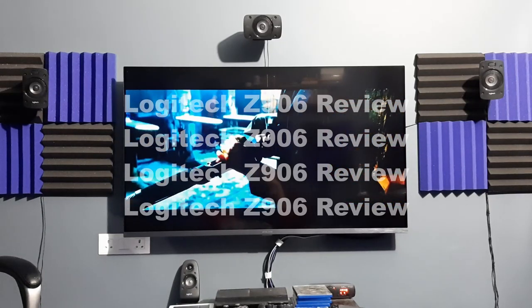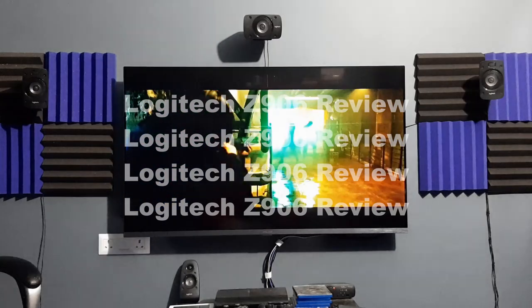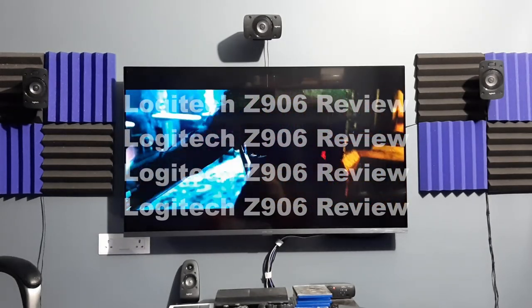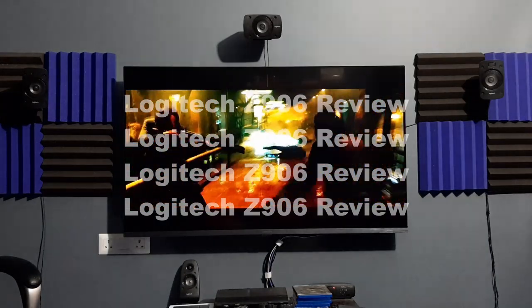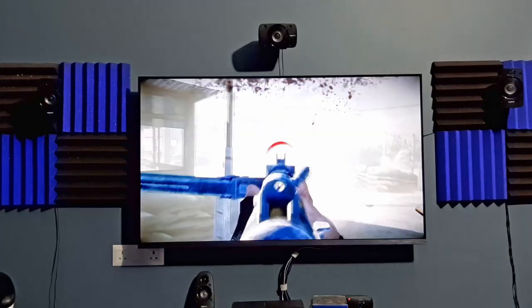When you talk about home theater in general, it means recreating the theater-like experience at home. Apart from the screen, sound also plays a big role, which most people tend to ignore. Nowadays you can watch Netflix, Prime Video, 4K Blu-rays and also play games on a home theater, which is a really wonderful experience if the setup is done right.